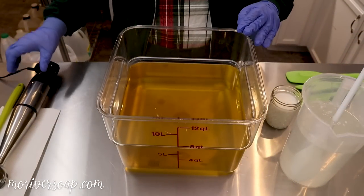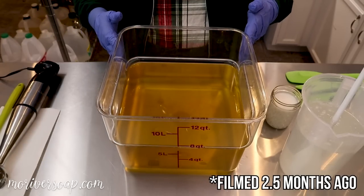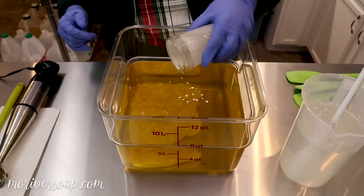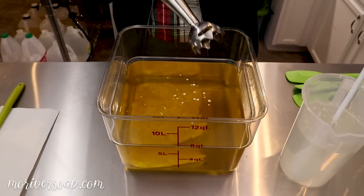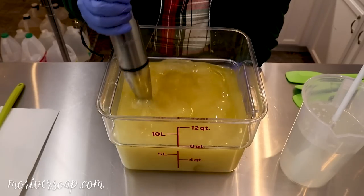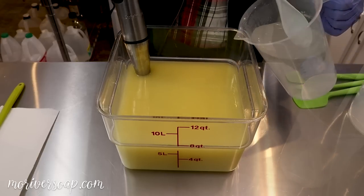Hi everyone, I'm Holly with Missouri River Soap and I'm here to make one of our favorite holiday Christmas soaps, wild berry blizzard. The first thing I want to do is add in my coconut milk. I like to just go ahead and get it all well blended in — I haven't found any issue putting it straight into the oils as opposed to at trace or what have you.